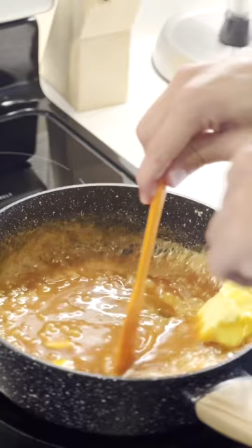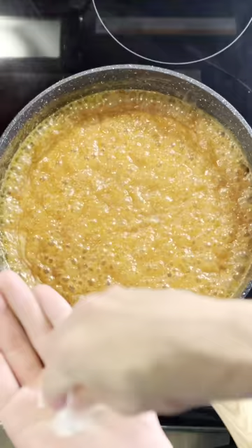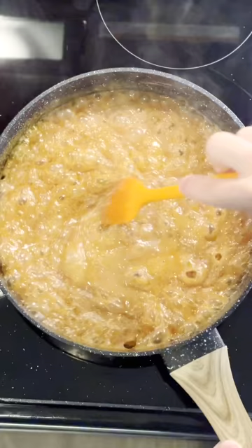You're going to stir vigorously and continuously until both the butter and heavy cream are completely incorporated. Add a pinch of salt to taste, then stir it one more time and put it to the side in the cooler.